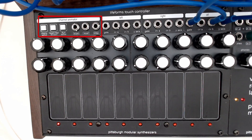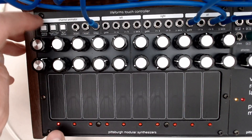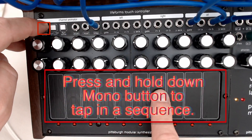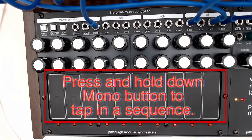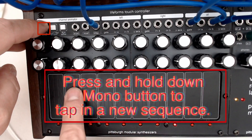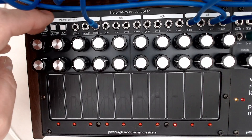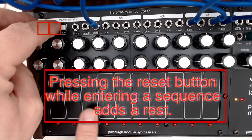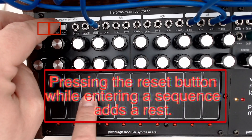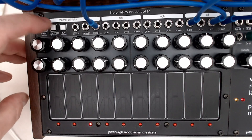So let's talk about the channel animator. This section gives us some sequencing and also some voltage-controlled movement over the active steps. I'm going to patch in a clock source from the MIDI clock of the Voltage Lab, hold down the mono button, and just tap in a quick sequence. Now I performed left to right, but you could just as easily patch in something a little bit more complicated. The sequence you tap in can be up to 64 steps long, and by using the reset button we can also add rests to create some interesting patterns. Using that reset button again resets back to the first step.